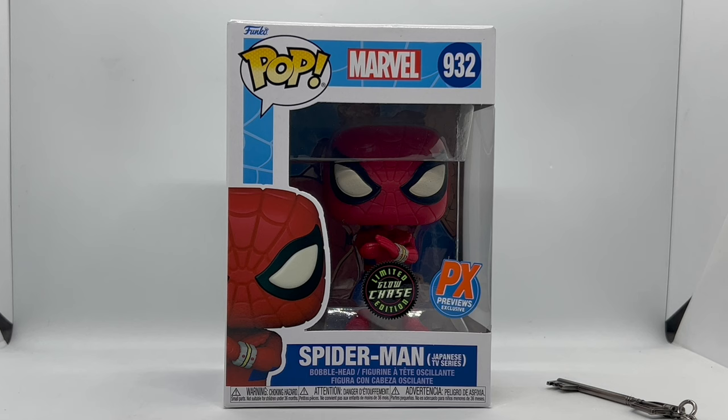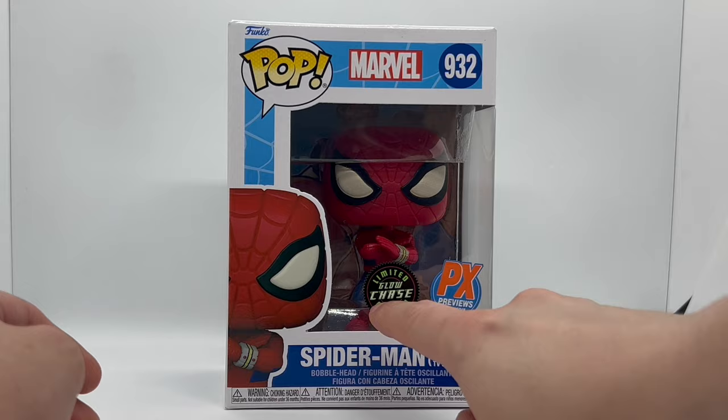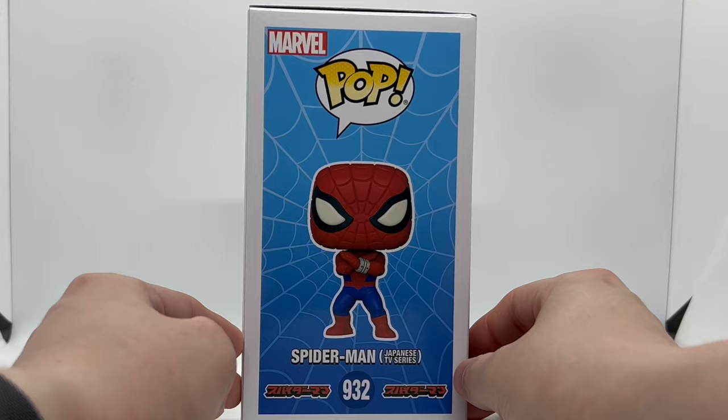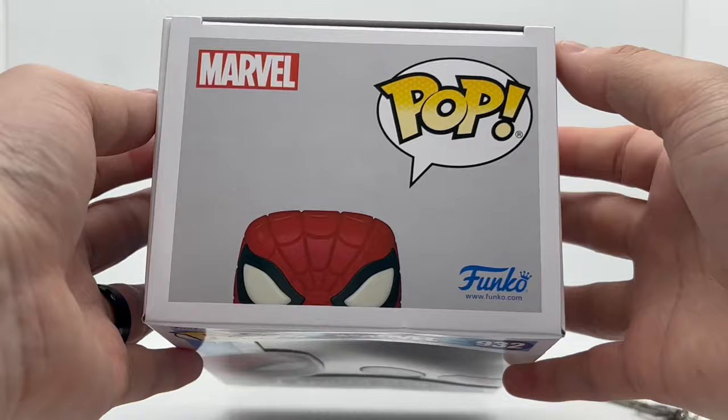First, let's take a look at the box. We got a side shot of Spider-Man, the Pop logo, the Marvel logo — this is number 932. We got the PX Previews Exclusive sticker and the limited glow chase sticker right there. Here's the side, a full shot of Spider-Man, the back with some nice artwork — look at that, that's pretty nice — and the side window and the top of his head.